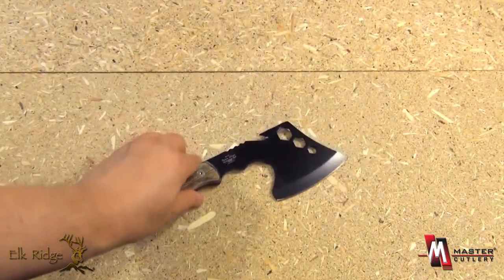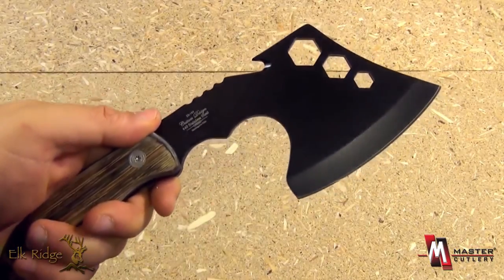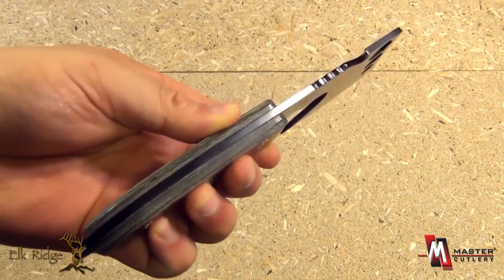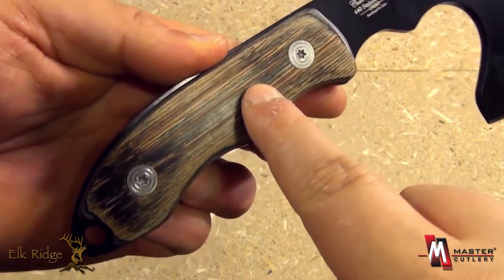This is the axe itself. The overall length is about ten and one half inches. The length of the edge itself is around four inches. Strong full tang construction, with a lanyard hole and extended tang. Those very nice looking handle scales are pakkawood.